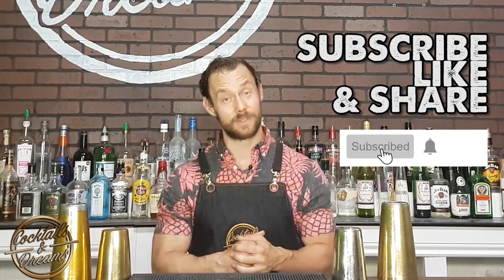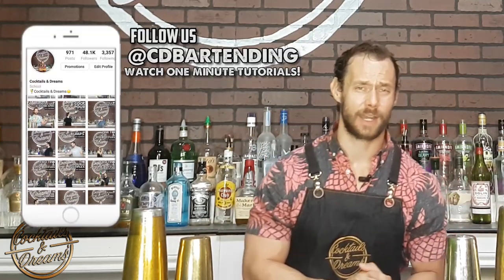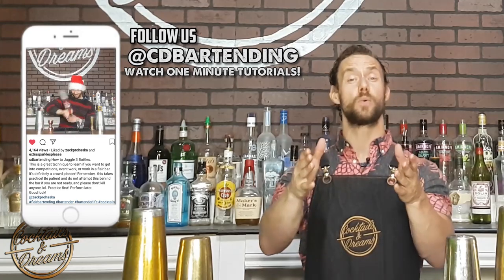Hey everyone, welcome to Cocktails and Dreams. I'm your host Zach Brahaska and in this video I'm going to show you the five basic bartending tin splits that you need to know. Before I show you these tin splits, I want to apologize for not being consistent on my videos. I'm now much more focused on my YouTube channel, so let me know what you want to learn below. Don't forget to like, share and subscribe, and hit the bell to get notified. Follow me on Instagram at cdbartending — I post one-minute tutorials pretty much every day. Okay, that's enough talking, let's get into the tin splits.